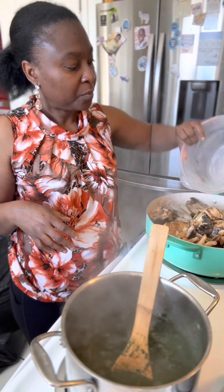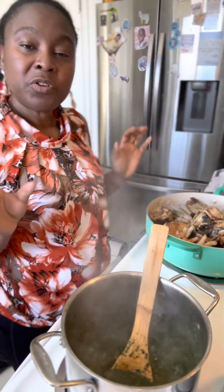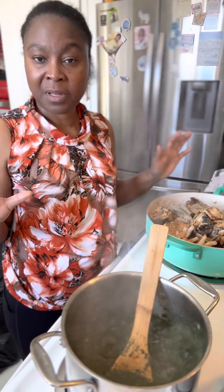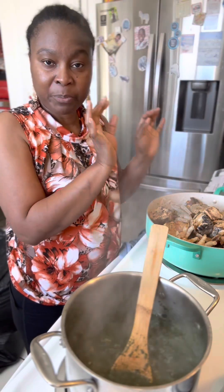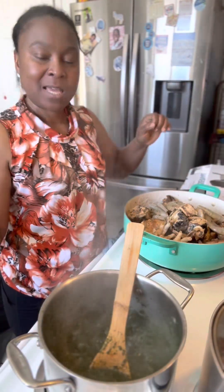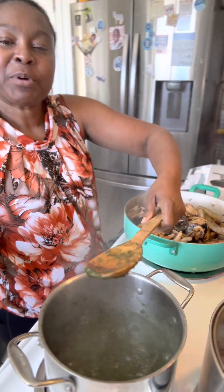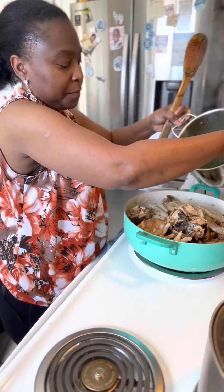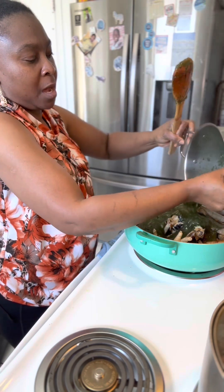You can pot-boil your shrimp if you want — for me it's just a personal thing. I like my shrimp to be really, really tender. I'm gonna empty my flour sauce into my pot right on top.